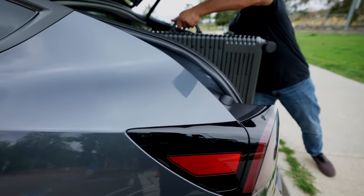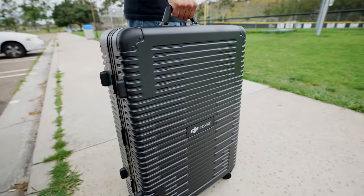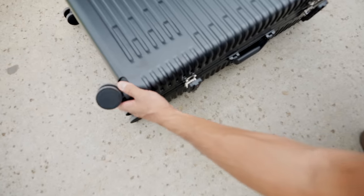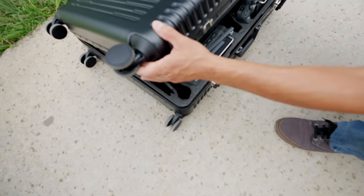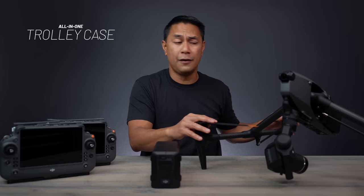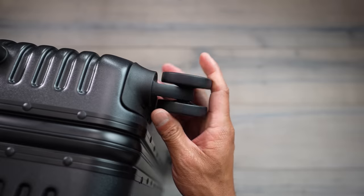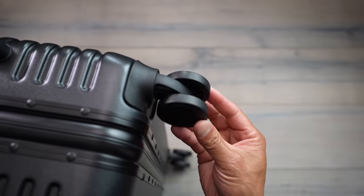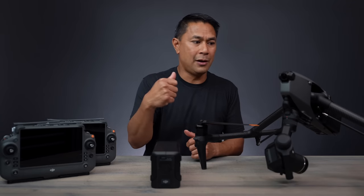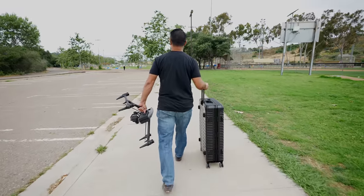I was super impressed with the case that comes with this drone. It's super slim, comes with travel wheels, fits all your gear including up to 10 batteries, and you can fit two charging hubs in there. You can even travel with your propellers on if you want. It has a locking system and rollers, so you can just wheel it down the street — DJI made it so you can take this on the road right away.